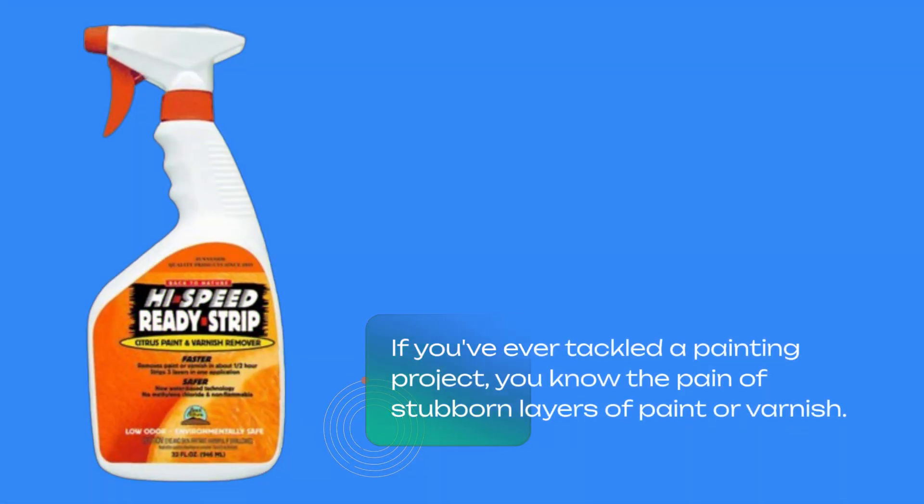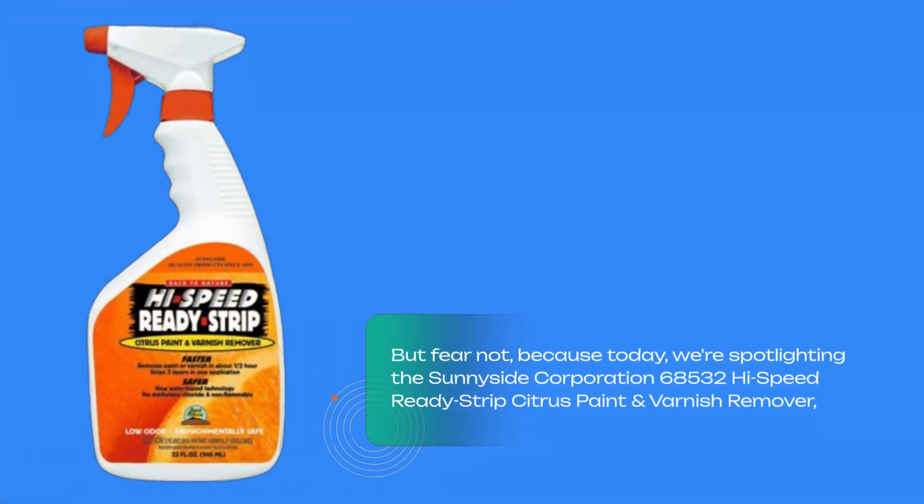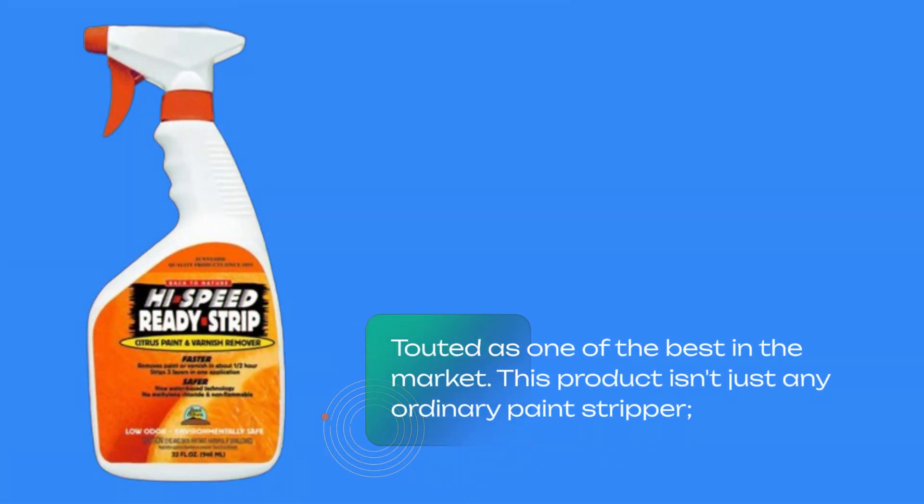But fear not, because today we're spotlighting the Sunnyside Corporation 68532 High-Speed Ready Strip Citrus Paint and Varnish Remover. Touted as one of the best in the market, this product isn't just any ordinary paint stripper.